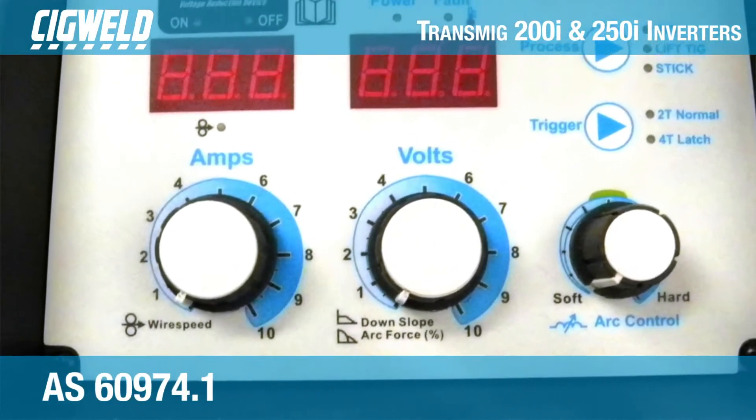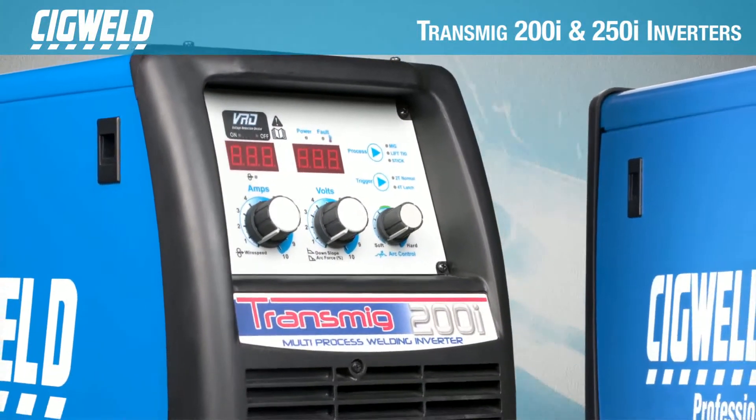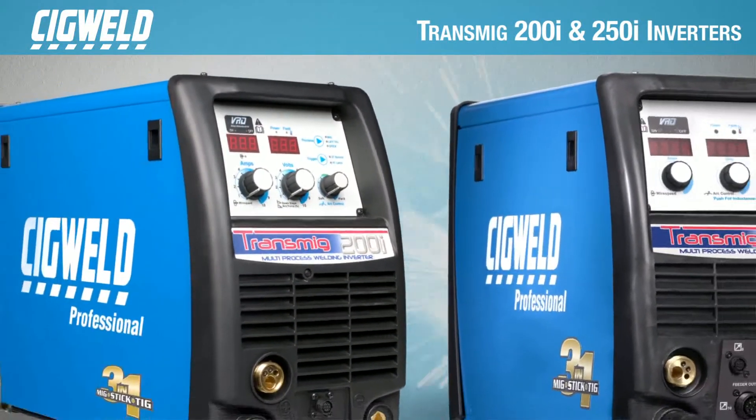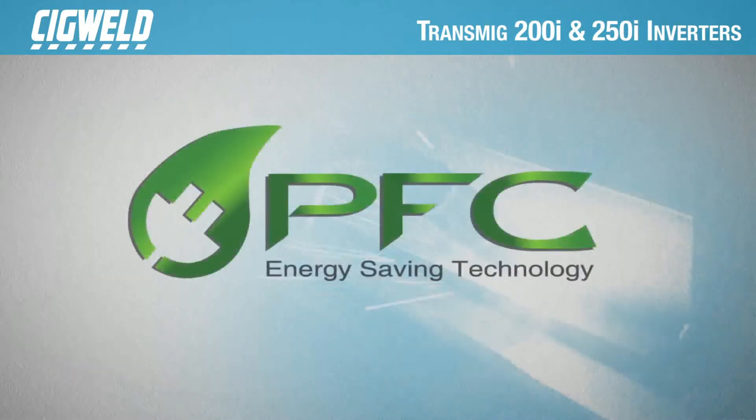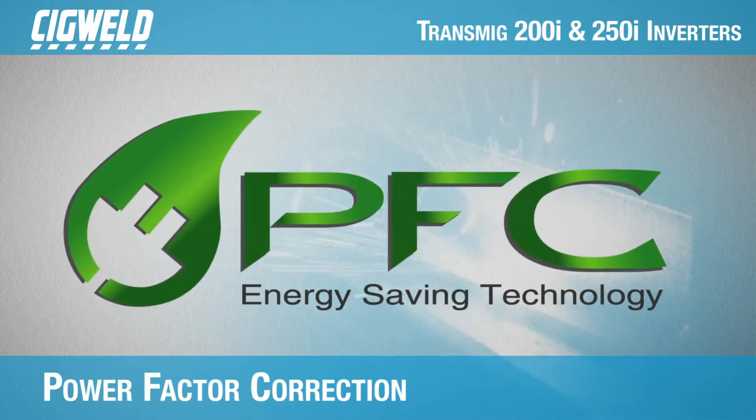The 200i and 250i are fully compliant to AS60974.1 and are the first machines in the Transmig family to offer power factor correction, which is proven to reduce electricity consumption.